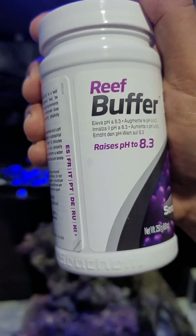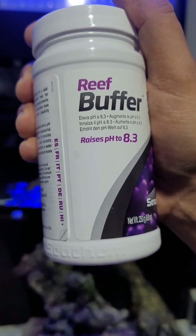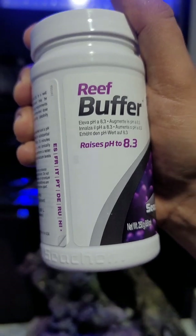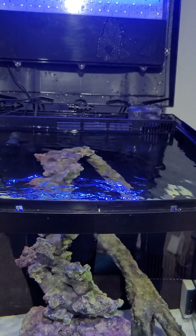They recommend that we mix the reef buffer with fresh water — one teaspoon per 0.1 to augment the pH levels. We needed to raise it by 0.2, so two teaspoons will get it done. We went ahead and got this mixed.